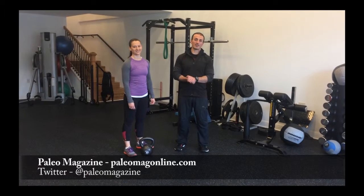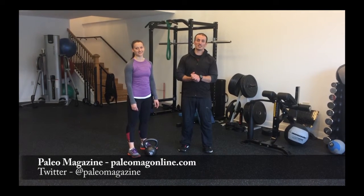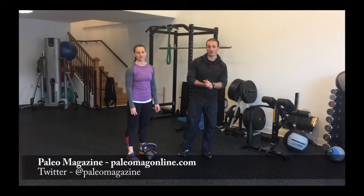Hi, this is Leo with Paleo Magazine along with Coach Jenn over here at Iron Lion Gym, and we're going to be teaching you how to do a single leg single arm deadlift to help clear out some of your bilateral asymmetry for your body.